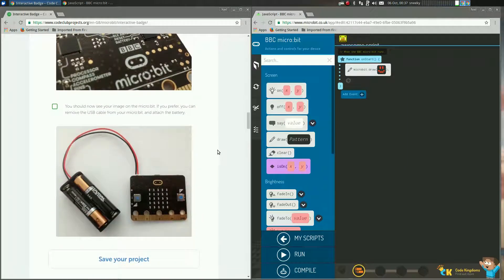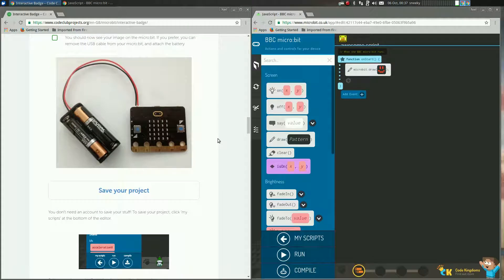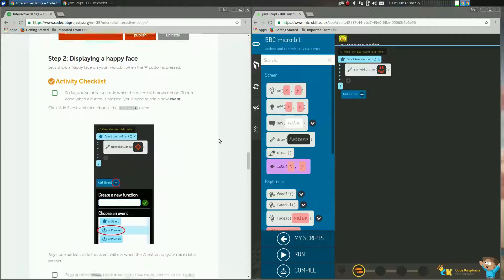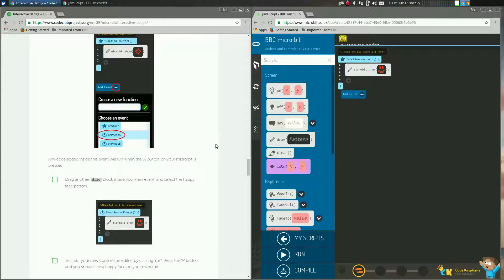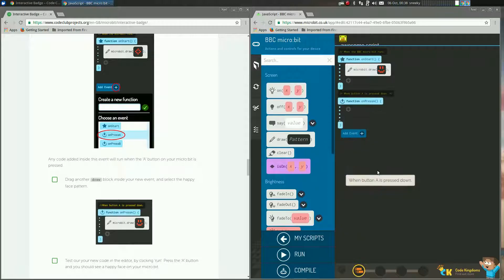So I'm just going to scroll down. You can read this if you want to — I would say you would want to read it just in case you're not doing it properly. But we're going down to this bit. What we want to do is choose an event. So we want to use press on A. If we click on event, go down to press on A. You can do shake on, start on, and so on, but we're going to press A — that's our event.